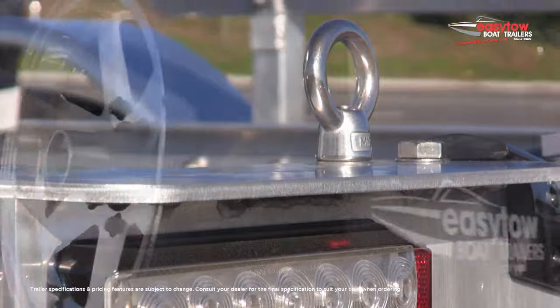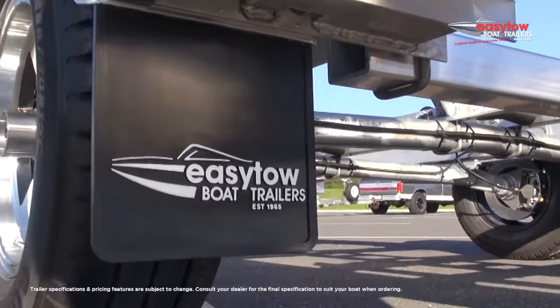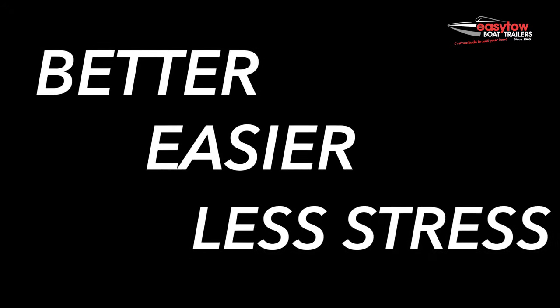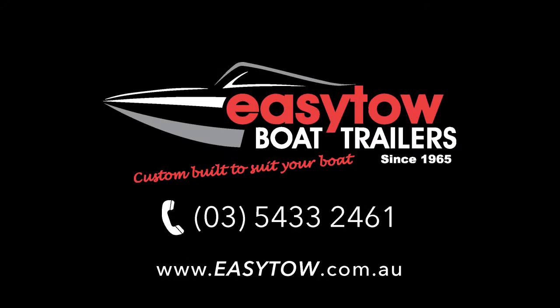So there you have it — that's a closer look at the technical side of our alloy trailers. Put simply, EZTOW trailers are better to tow, easier to maintain, and provide less stress at the ramp, giving you more time on the water. To find out more about the EZTOW range, check us out online, give us a call, or visit one of our dealers.